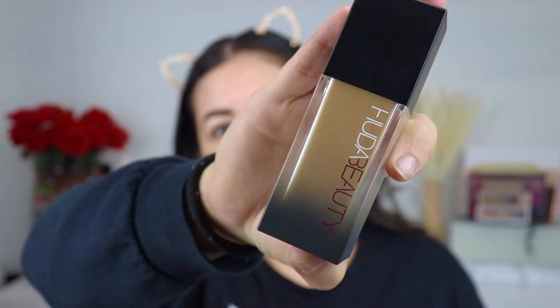Before I put it on my face, I'm going to read you guys some details about the new foundation. This is the Huda Beauty Fall Filter Luminous Matte Foundation, and it retails for $40. It has 38 shades — I believe the same number as the original formula. I picked mine up in shade 220 Custard. It's described as light with a neutral undertone, so I feel like it's a good match for me.